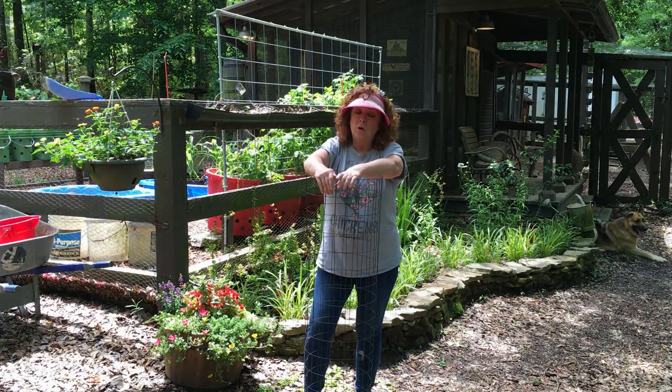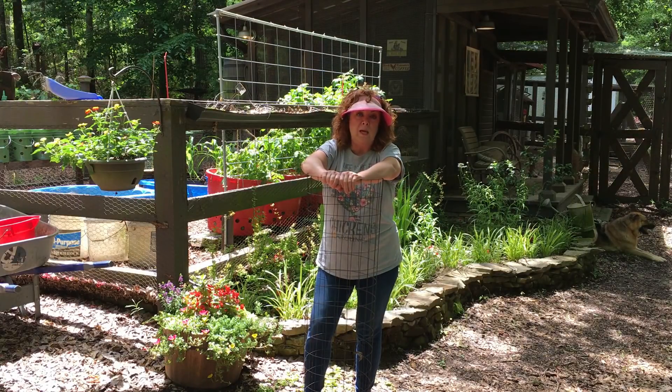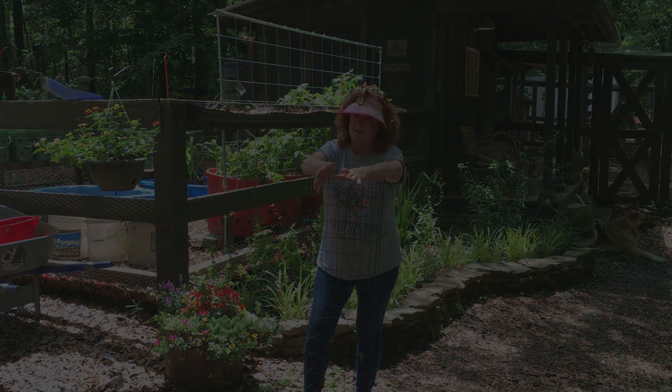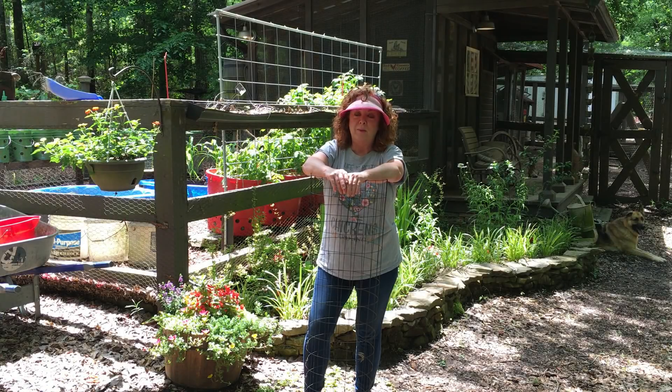Last year, when we had planted corn in our kiddie pools, we had gone out of town. There was a bad storm. And when we came back — I've shown this picture before in our kiddie pool series — the corn looked like this, which totally freaked me out.